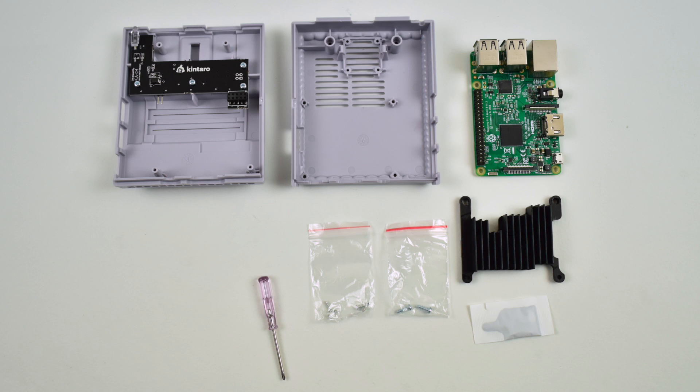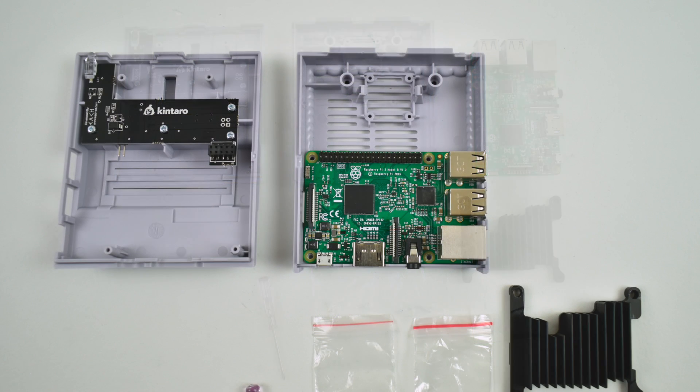I'm going to go ahead and put this together and show you how to install the script. It does come with a manual and everything you need to know is in that manual, so if you miss a step here refer to that. This case is compatible with the Raspberry Pi 3, the Raspberry Pi 2, or a Raspberry Pi B+. I'm using a Raspberry Pi 3 here.